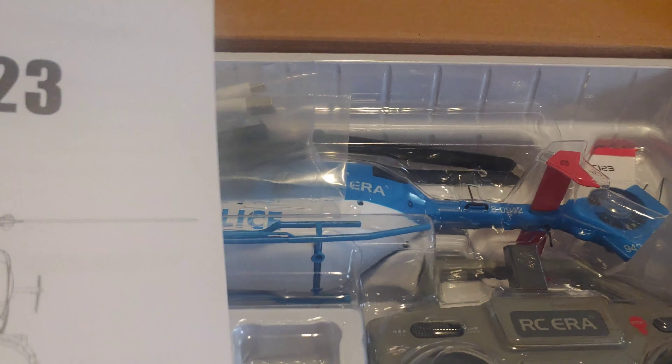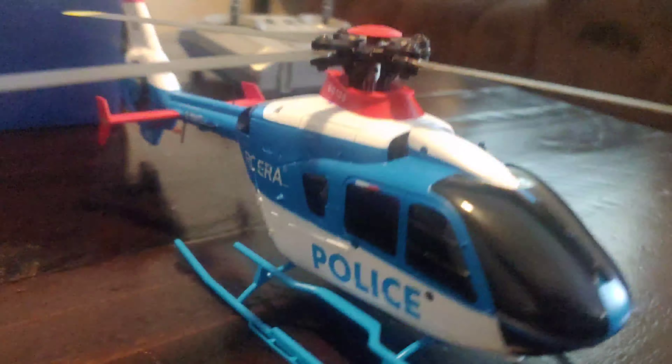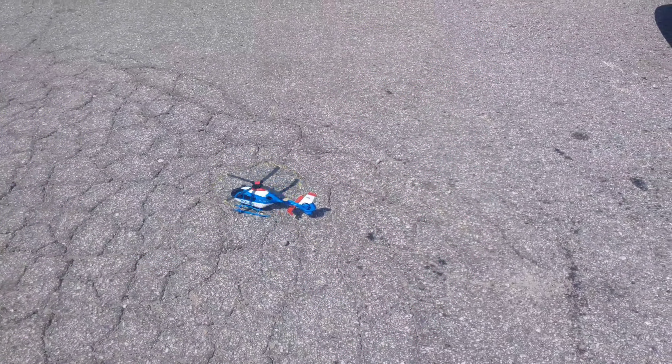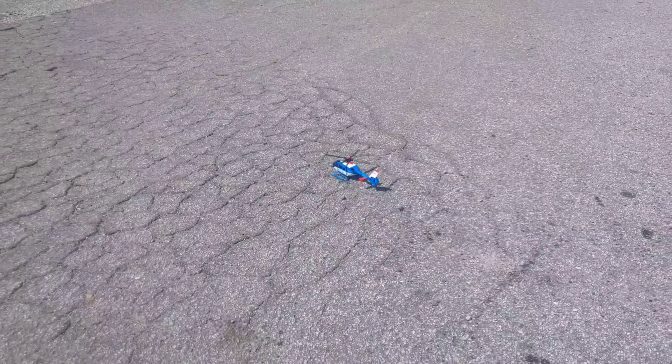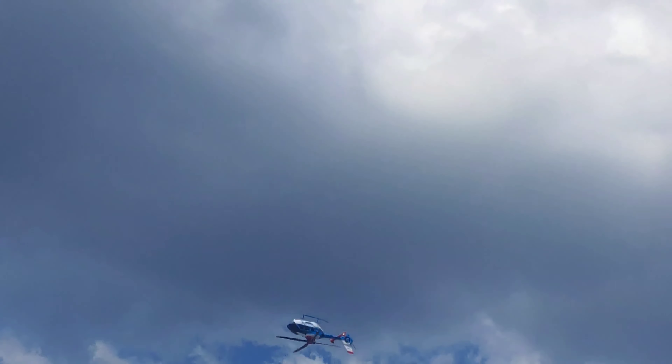In today's video, we're gonna look at the C-123 helicopter from Ready to Run Hobbies. Gonna unbox it, take a quick look at it, and take it out for a flight test, and then do some stunts with this as well. This is supposed to be able to be kind of a stunt helicopter.